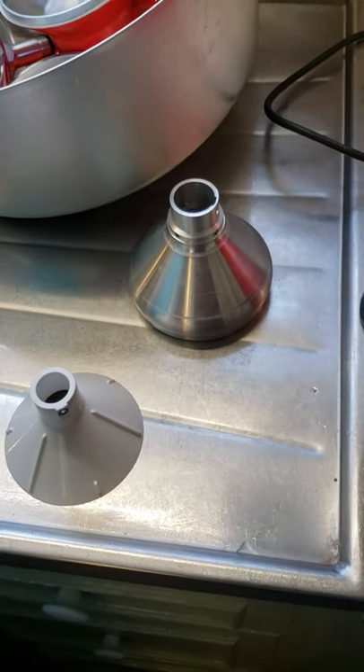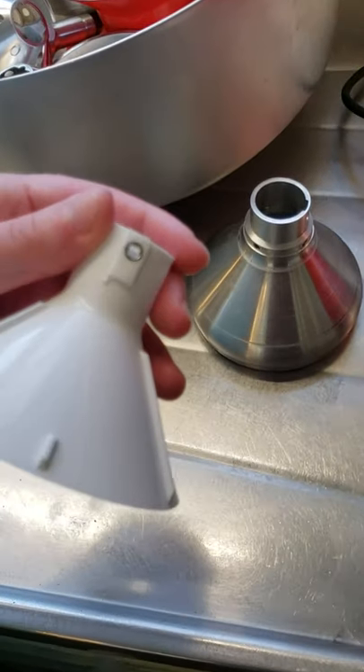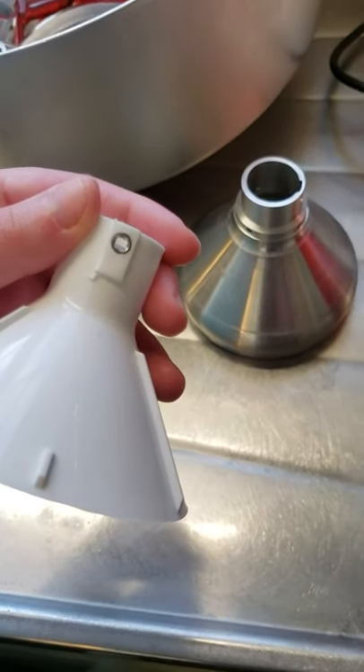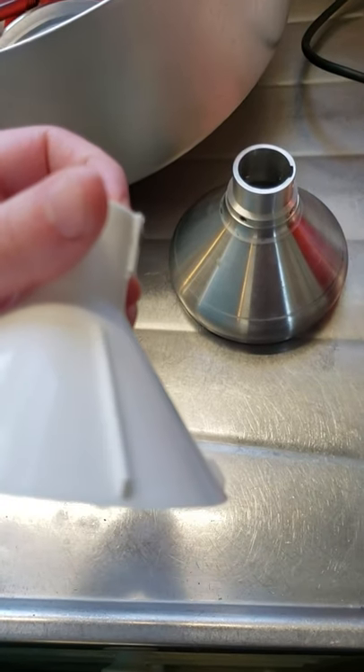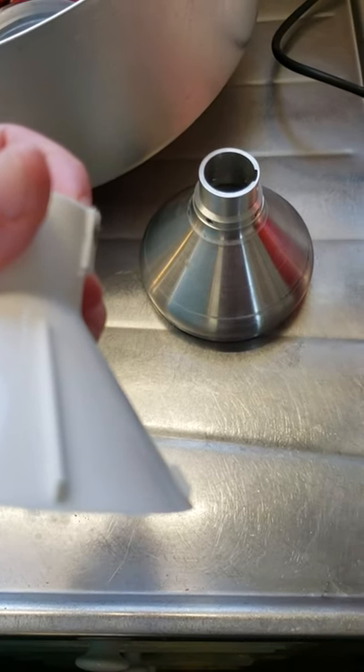First of all, you want the screw to be flush. I found that that setting seems to work best for our cow. So it's just flush — that's that set screw.